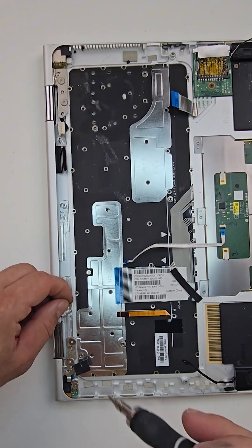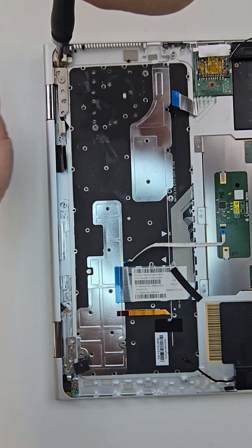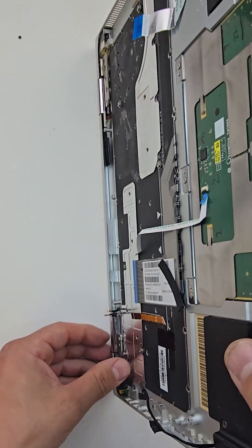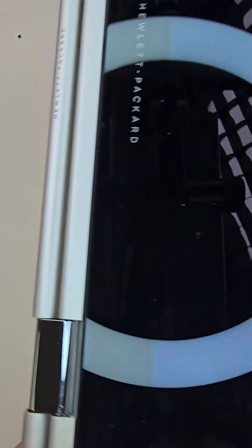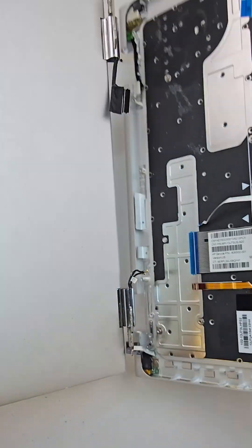Last but not least, I will be disconnecting the LCD from the palm rest. It's very important to flip the palm rest 180 degrees, otherwise the hinges will not come off.